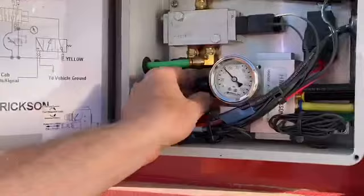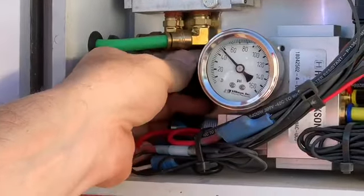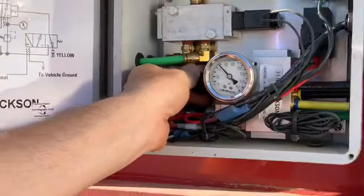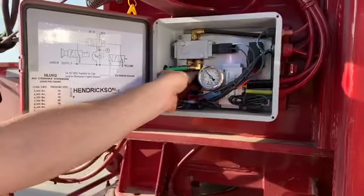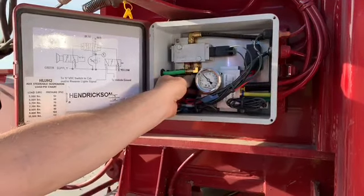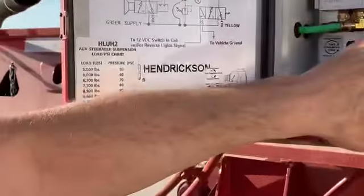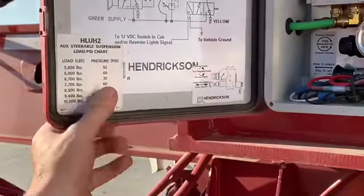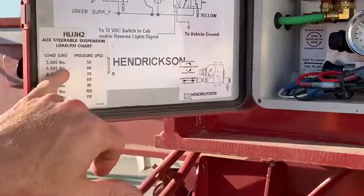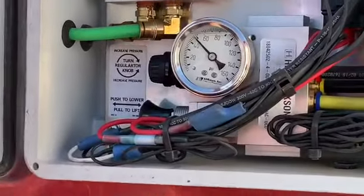If you're 44,000 pounds and you only have a permit for 40, obviously you're going to take at least 4,000 pounds off. I'm going to set it at almost 50, which is about 5,000 pounds — that should be plenty for this particular blade. Remember, this loaded blade is 38,000 pounds. I do not have to put the axle down if I have permits for 40; however, I choose to, to take the bounce out. Now I've got my gauge set at 50 PSI, which equals 5,000 pounds.